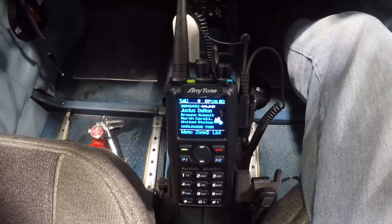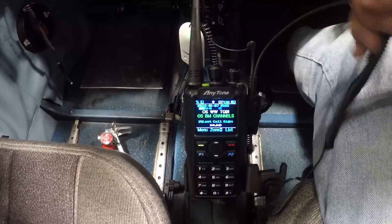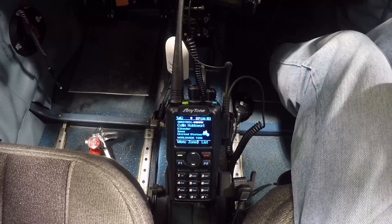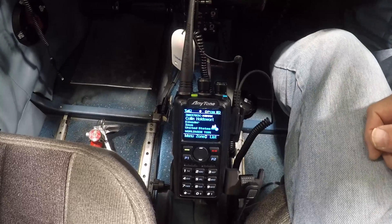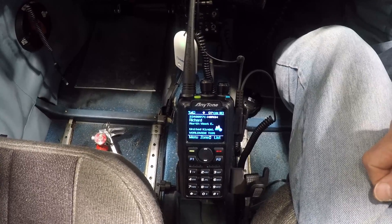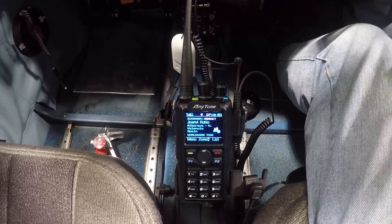We connected this via this adapter part right here, which allows the radio to interface with the intercom and includes a push-to-talk switch — very simple setup. Super happy with it. Hopefully the GoPro came out good. The final goal was to be able to record all of this into the GoPro camera. Thanks for joining me, and I look forward to seeing you in part two, where we actually bring it up in the air and give it a test there.